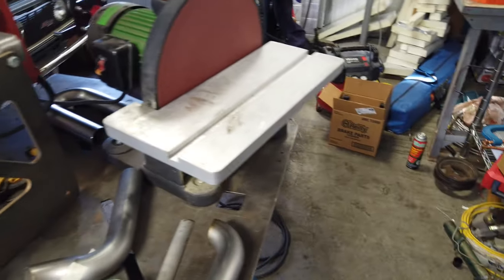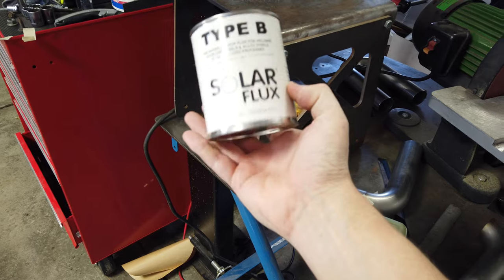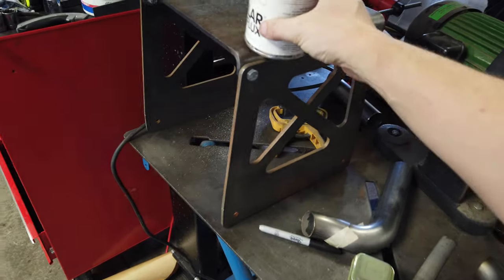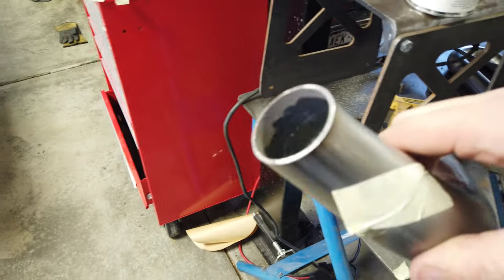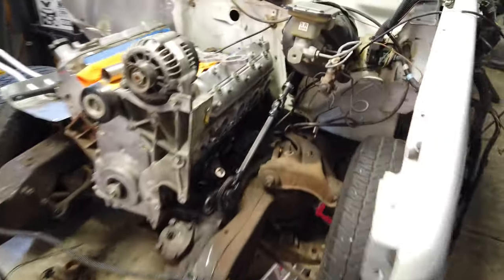We'll also be using some solar flux. If you've never welded stainless you should back-purge, but this stuff works pretty good — you can paint it onto the edge of the tube and it helps give you coverage behind it. We've got the welder all set up and we're going to start with the back tube here, get it built out and around, then start working on the other ones.